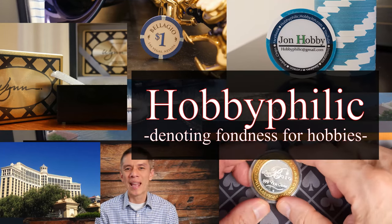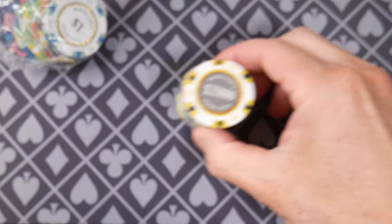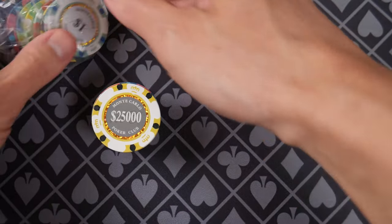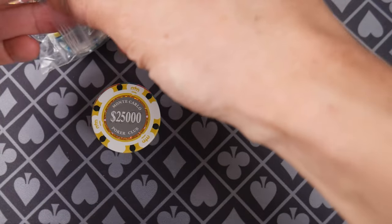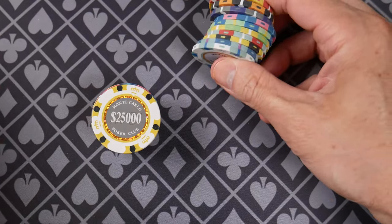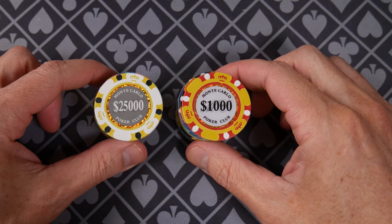Hello and welcome everybody. Today we have — let's have a look. So we have, are these called the Smoke Monte Carlos? Then we have the normal Smooth Monte Carlos. Other places sell Smooth Monte Carlos as well, so Poker Store doesn't have an exclusive on that.